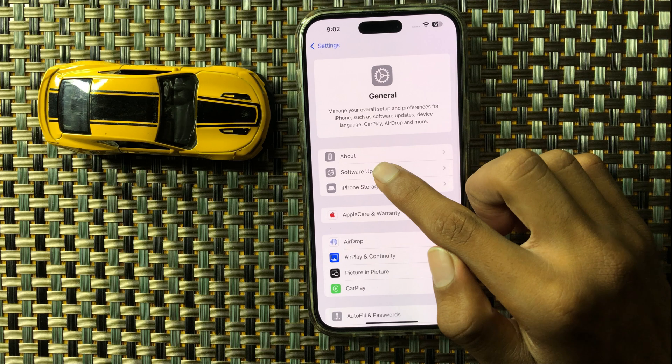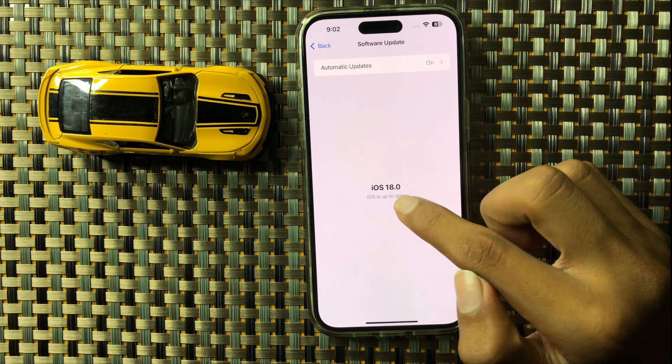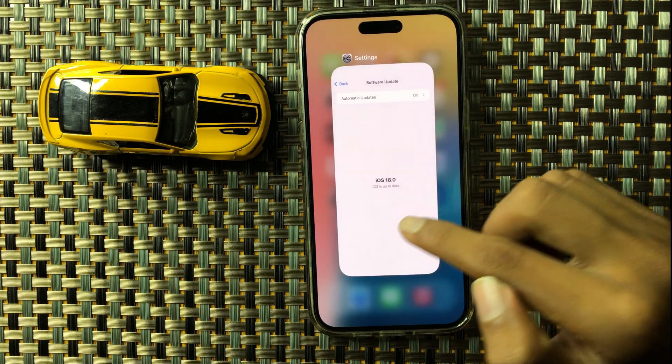Then click on Software Update, and here you can check if your iOS is on the latest version or not. If it is not updated, update it to the latest iOS version.